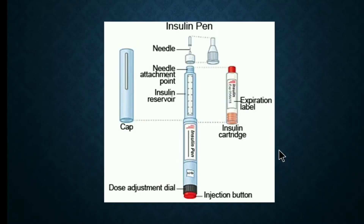Here are the parts of the insulin pen. You can see the needle and the needle attachment point. Here is the insulin reservoir, where the insulin cartridge is placed inside. This is the cap. From here you can inject the insulin using the injection button. This is the dose adjustment dial — from here you can adjust the dose.